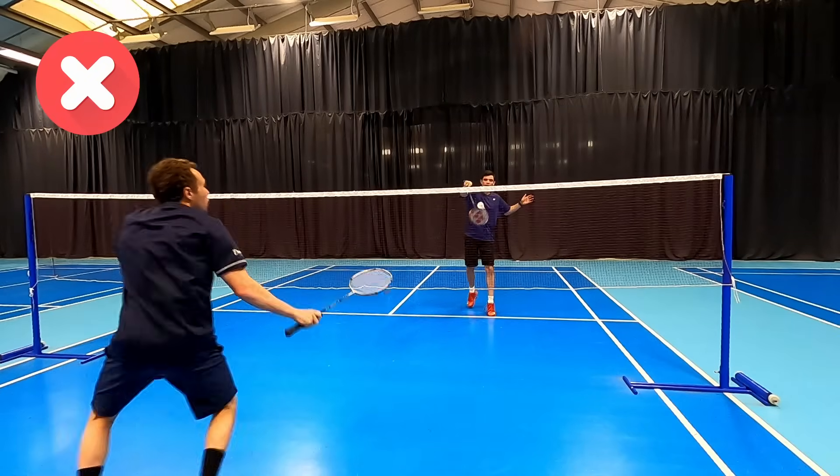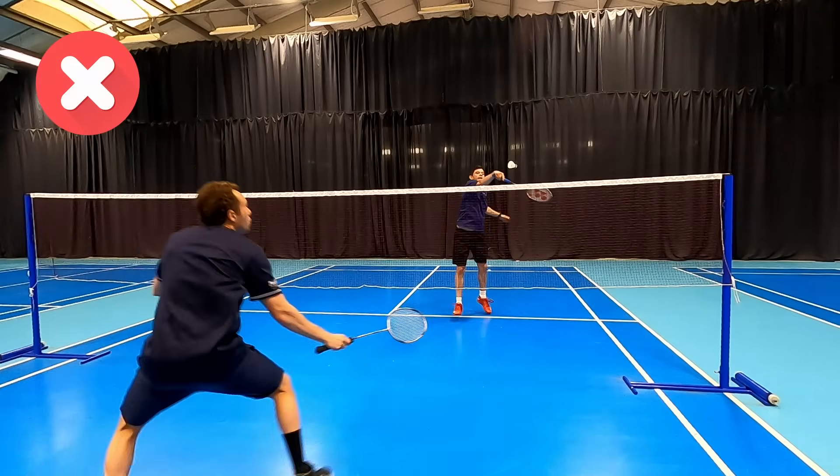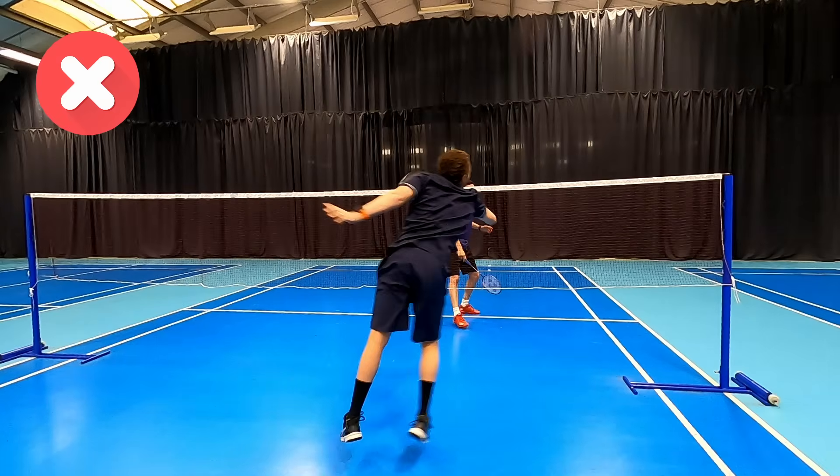If our strings are facing up our opponent knows we can no longer hit a flat shot but only a net or lift, and the net player can move in to attack.